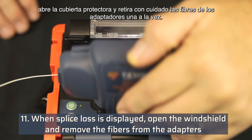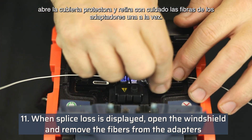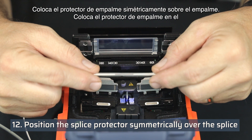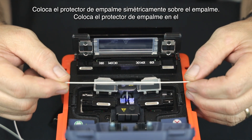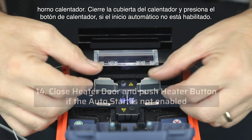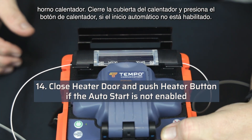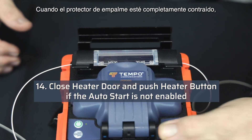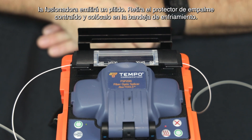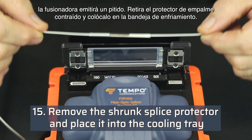Open the windshield and carefully remove the fibers from the adapters one at a time. Position the splice protector symmetrically over the splice and place it in the heater oven. Close the heater door and push the heater button if auto start is not enabled. When the splice protector is fully shrunk, the splicer will beep. Remove the shrunk splice protector and place it into the cooling tray.